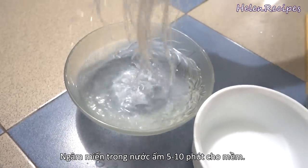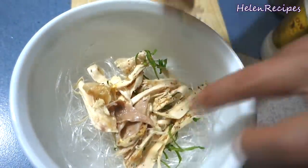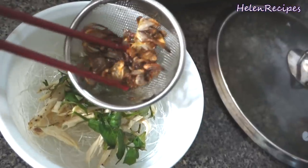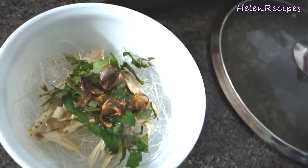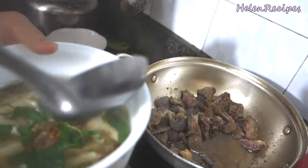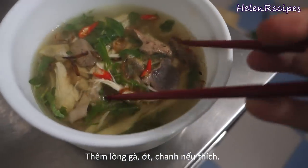Soak the glass noodles in warm water for about 10 minutes to soften, then remove and place into a serving bowl. Place the seasoned shredded chicken on top of the noodles. Top it up with the chopped Vietnamese mint and some of the fragrant fried shallots. Adding the homemade fried shallots not only adds more fragrance to the soup but also enhances the flavor a lot, so I really recommend you do that. Finally, ladle the hot soup over the noodles and add some of the stir-fried chicken organs if you like. In my opinion, these internal organs make the soup a lot more tasty, but you can leave them out if you don't like, of course.